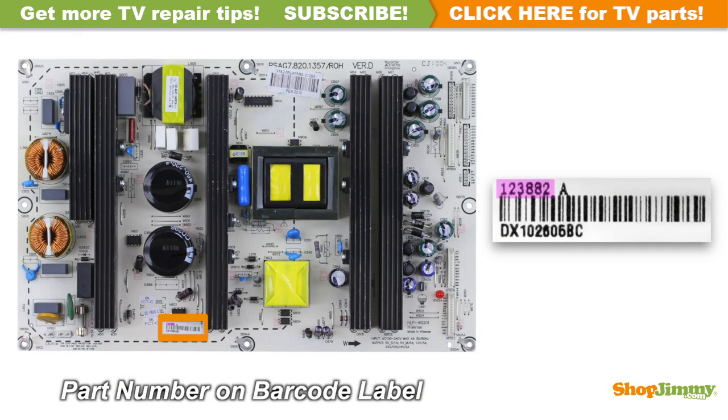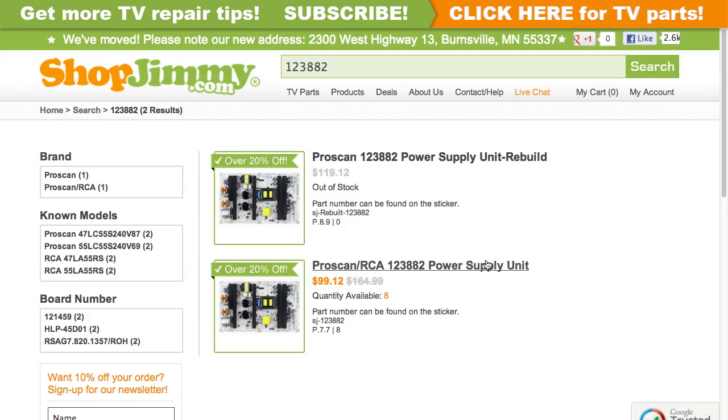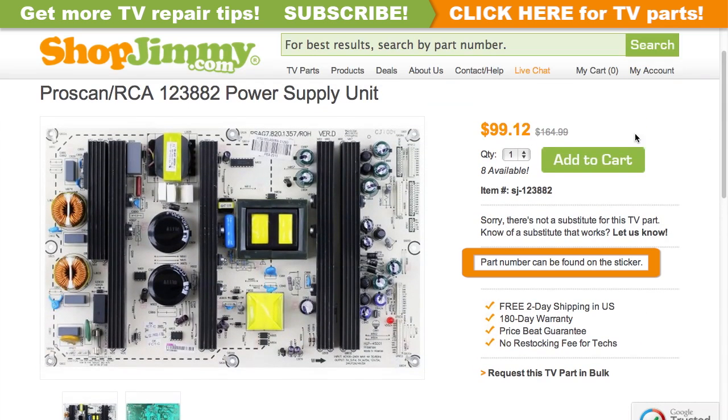The part number for this item can be found printed on a barcode label. Search your part number on shopjimmy.com to find a compatible replacement. Click on the search results to view important product specifications. Verify that your original board matches all requirements noted in the product description prior to purchase.